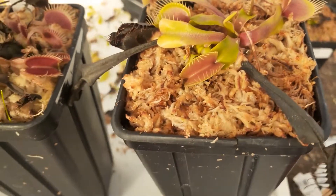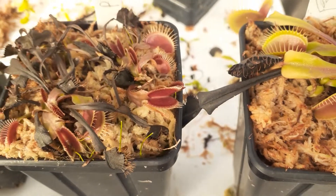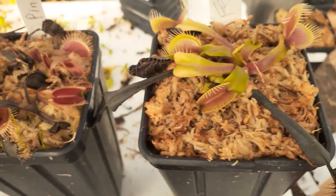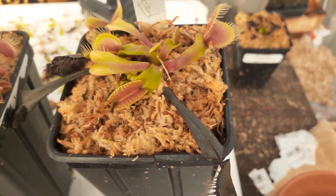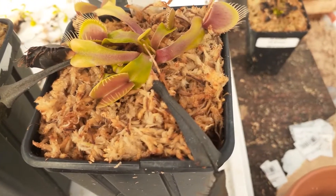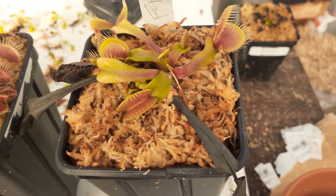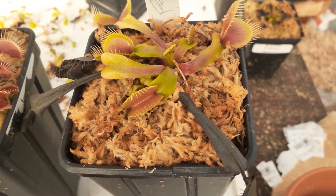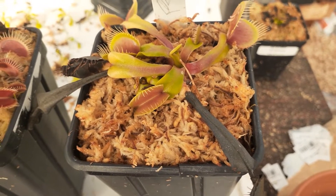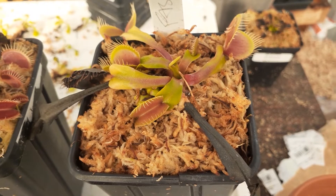They'll lose some traps for sure — some more than others. You see this guy, he lost a lot of traps; Aetna, not as many. The other thing you might notice is they're kind of pink. That's because that growth was kind of smushed underground, so that's some slight sunburn. It's fine as long as it's not extreme direct sunlight there.